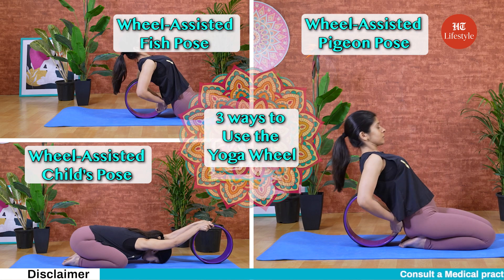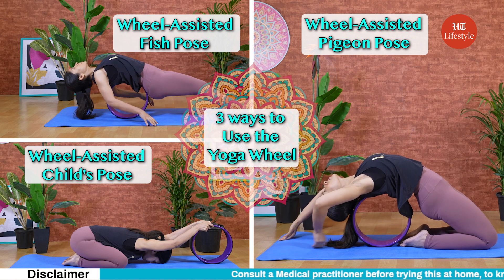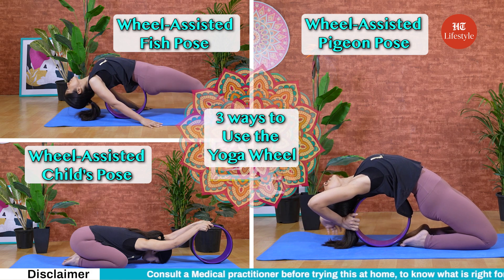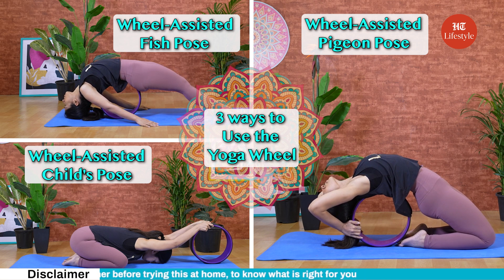So guys, before we sign off, let's take a look back at today's video. Wheel-assisted child's pose, fish pose and pigeon pose have major benefits — improving flexibility, strengthening the muscles, and relieving tension from your body. Have you included a yoga wheel in your daily routine to achieve your fitness goal? Don't forget to share your thoughts with us and always consult a medical practitioner to know what is right for you. Till then, keep watching the space for more such content.